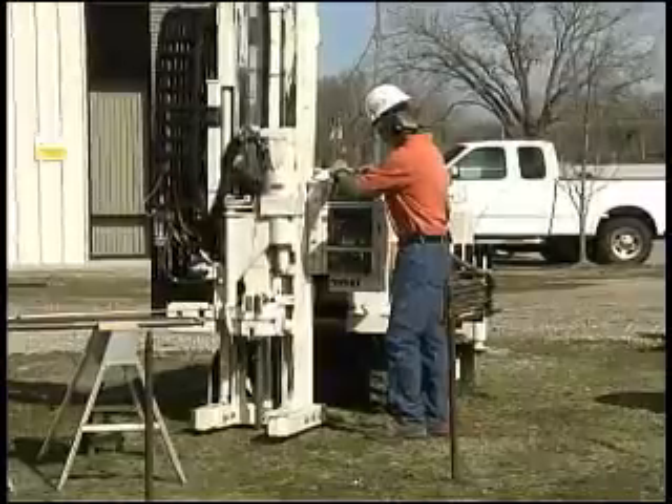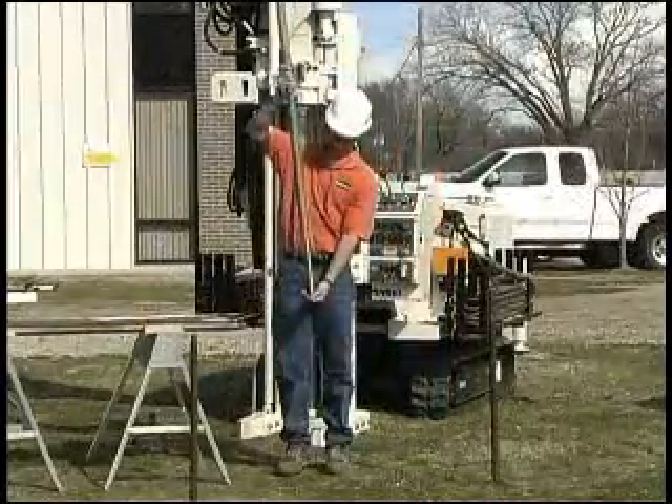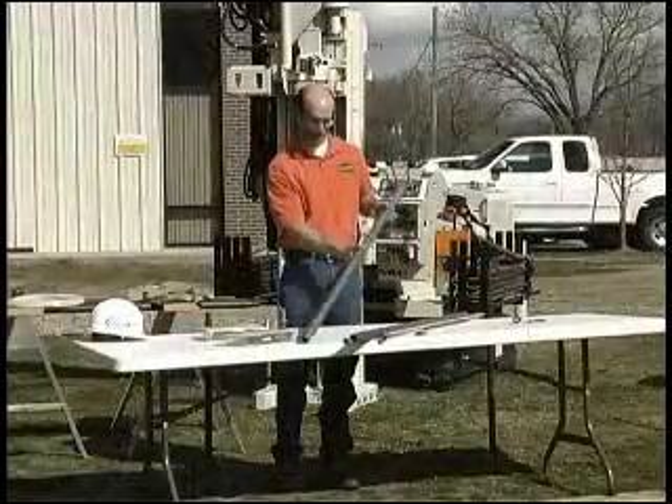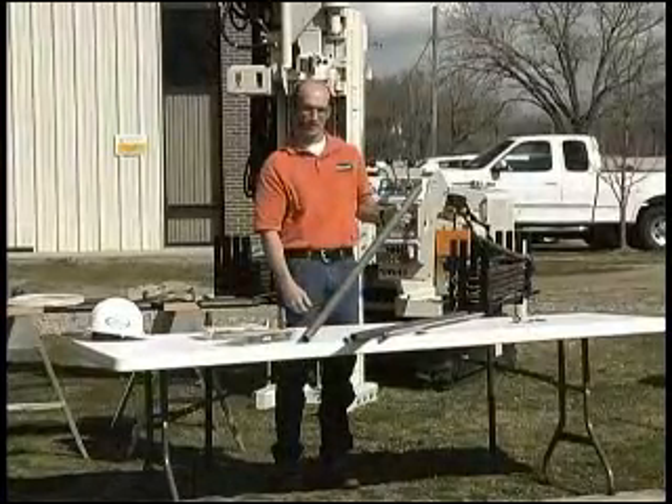If you drive down, you can go ahead and set this at depth and then pull it back, which exposes the screen out the bottom. That way everything's protected until you're ready to take your water sample.